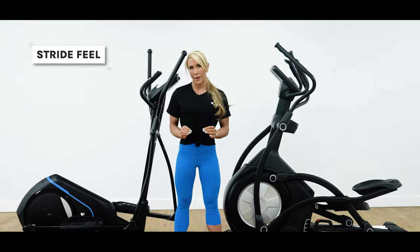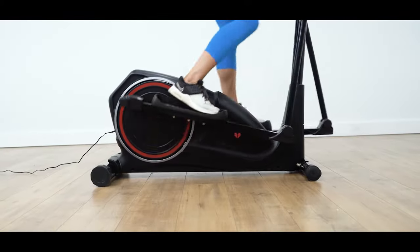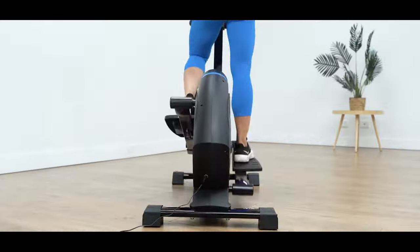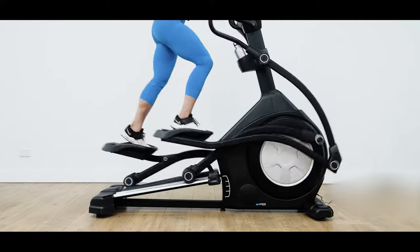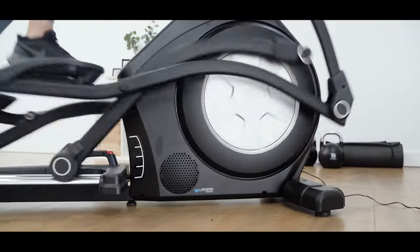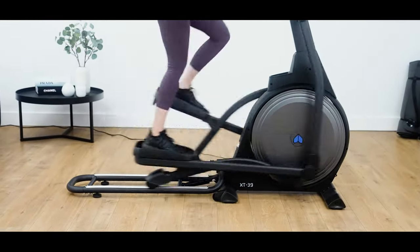First is the stride feel. This refers to the sensation of the machine's motion. Rear drive cross trainers provide a hopping motion that follows the shape of the user's body and tend to mimic the feeling of walking downhill. Front drive cross trainers, on the other hand, create more of a flatter, natural stride. The smoother motion is created by the dual rollers that run on rails in the rear, providing that extra stability for more intense workouts.